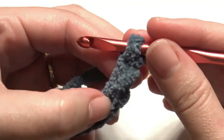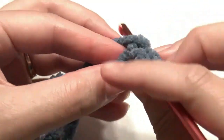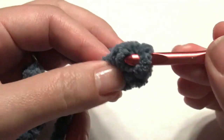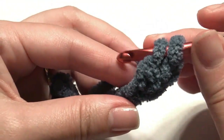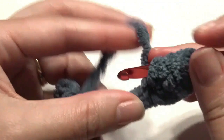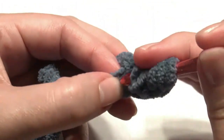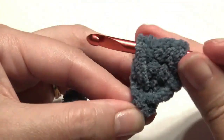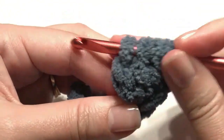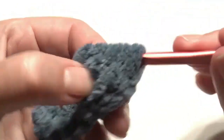In the second chain from the hook, yarn over and create a double crochet cluster. Insert your hook, grab the yarn, yarn over, pull through two loops, yarn over, insert your hook, grab the yarn, yarn over, pull through two loops, then yarn over, insert the hook in the same hole, grab the yarn, yarn over, pull through two loops. Four loops will be on the hook — yarn over and pull through all four loops, then chain one.